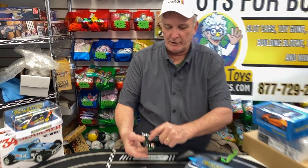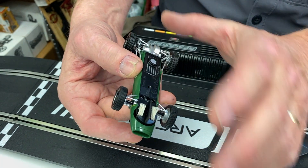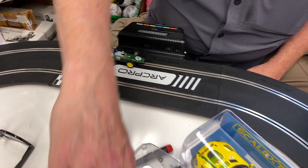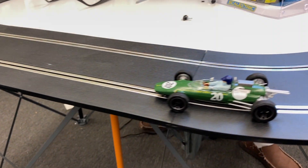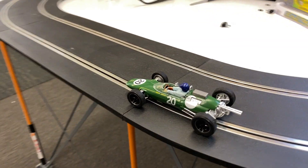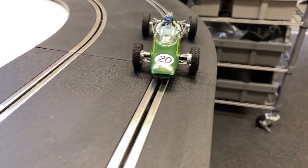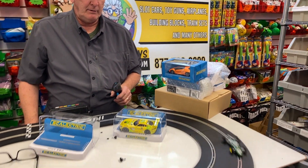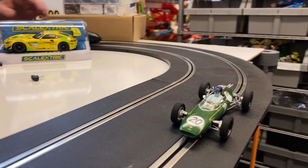The motor is literally right here — there's no room for the chip. This is not DPR; you can't do DPR on this. This is the Lotus 25 GP 1962, item number C14195T. Beautiful car.